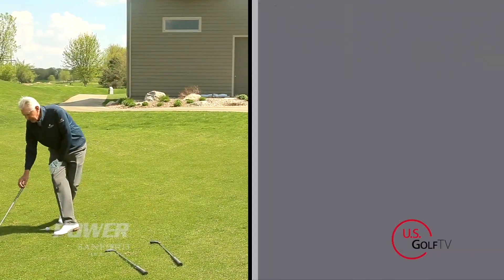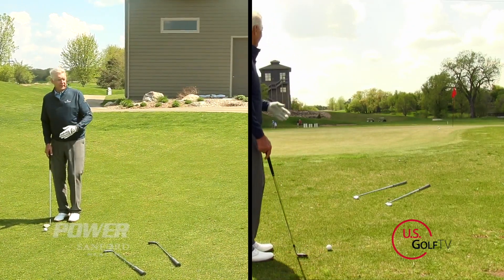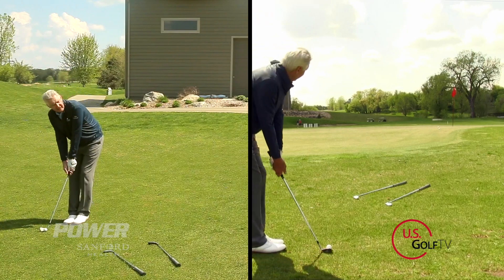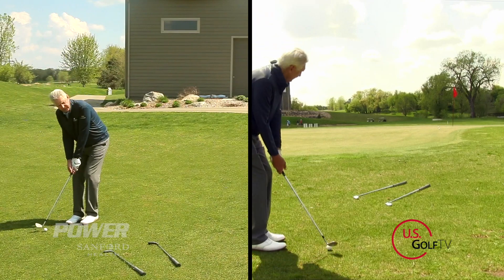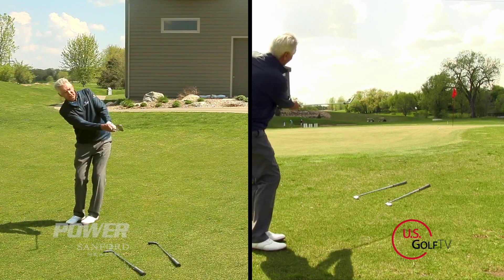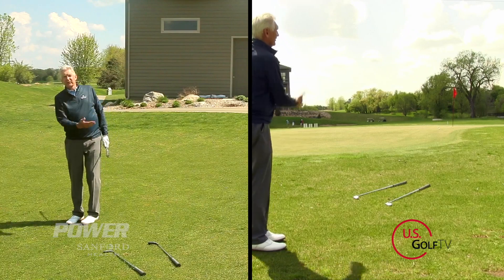As you get a little bit further back, maybe now I need to use a wedge — something with more loft because I've got more area to carry the ball over. Same technique: shoulders, triangle, back, through — and you're going to be able to control the shot much better.